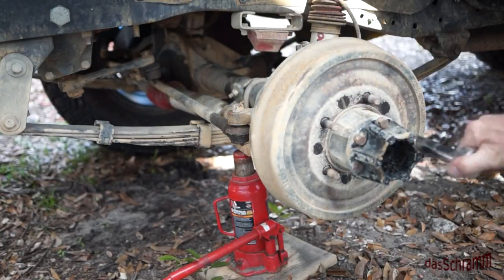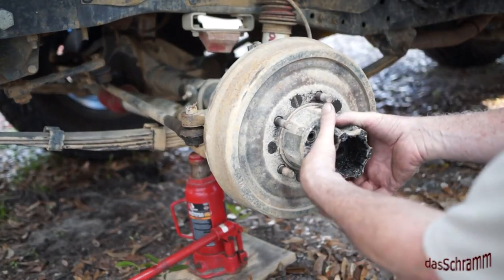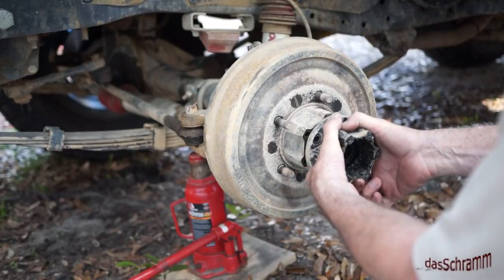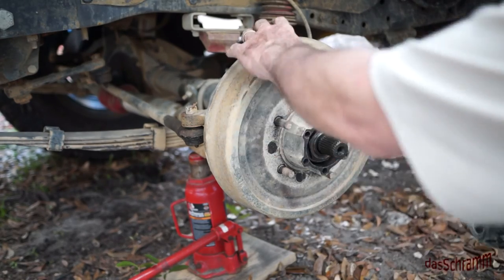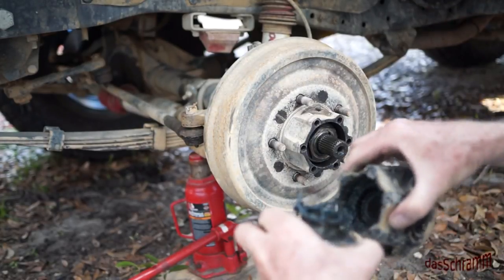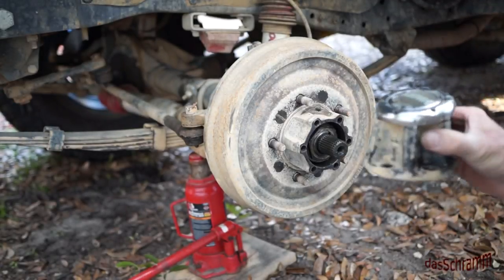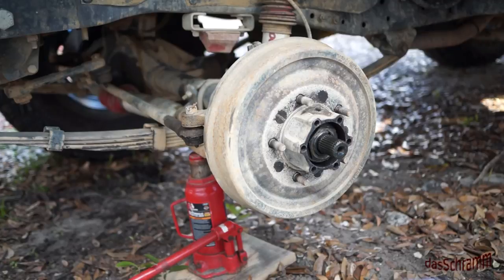Bring this out. I have all the bolts out — this should just pull off now since I took that locking nut off, and there's the hub. At this point this will not lock. I'm going to take all this over to a cleaning bowl and get it soaking so that it's all cleaned up by the time we're ready to use it again.